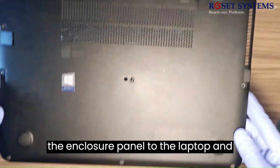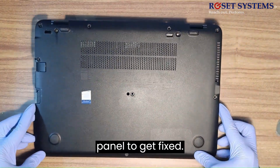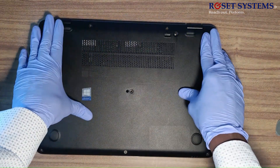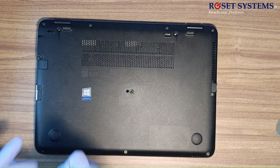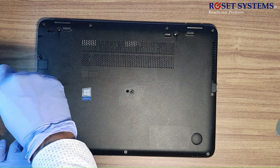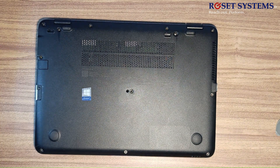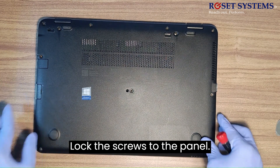Fix the enclosure panel to the laptop and press on the sides for the enclosure panel to get fixed. Lock the screws to the panel, then insert the SD card reader case and lock the screws to the panel.